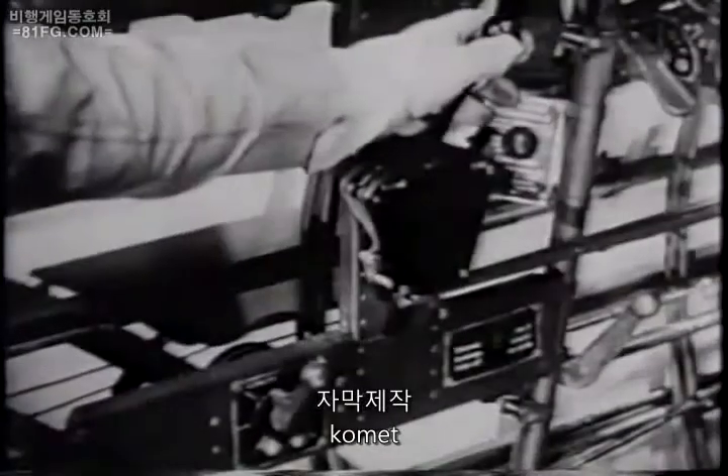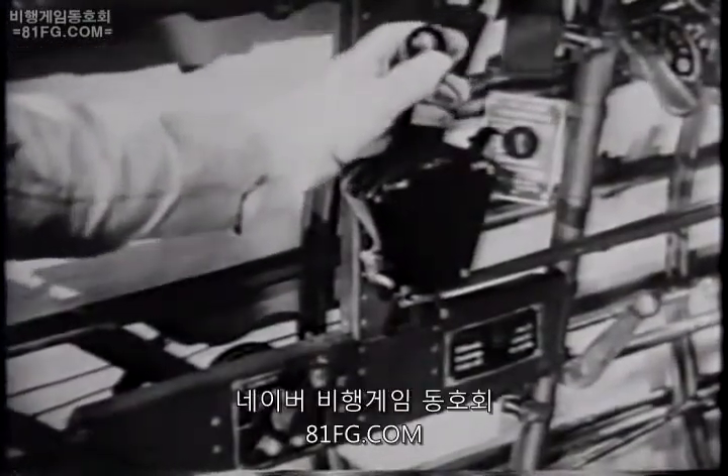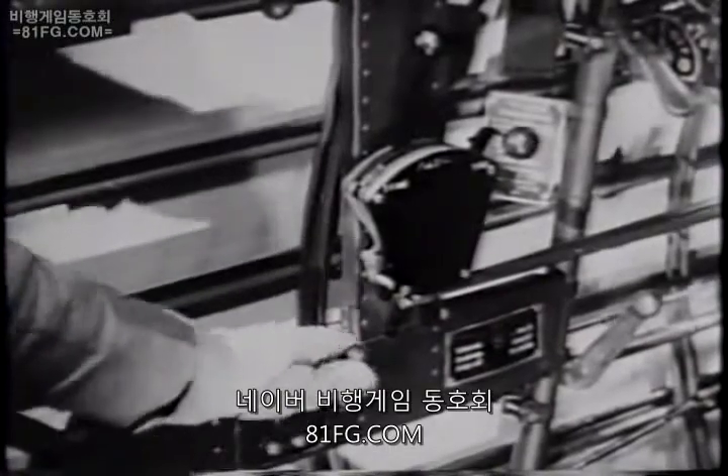We bring the throttle back to the setting for cruising and trim the plane for straight and level flight.